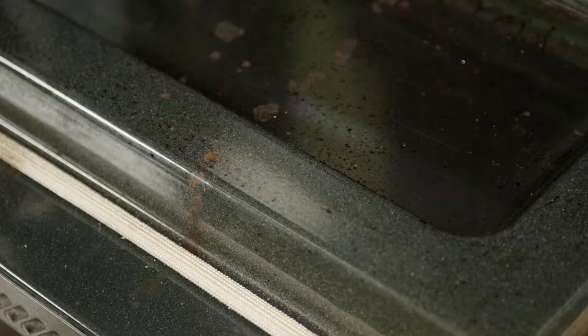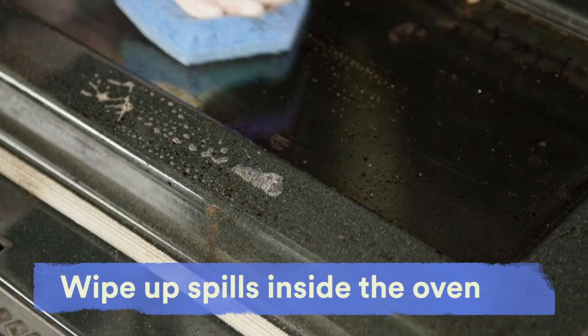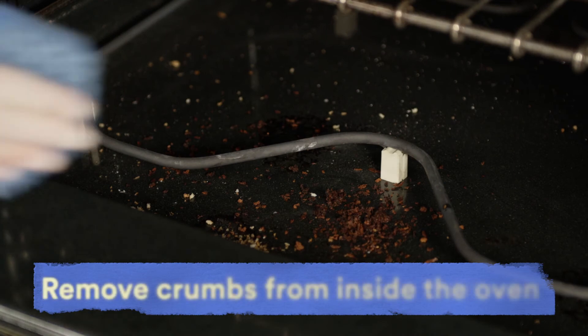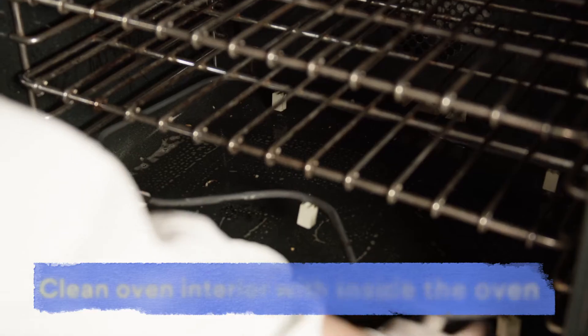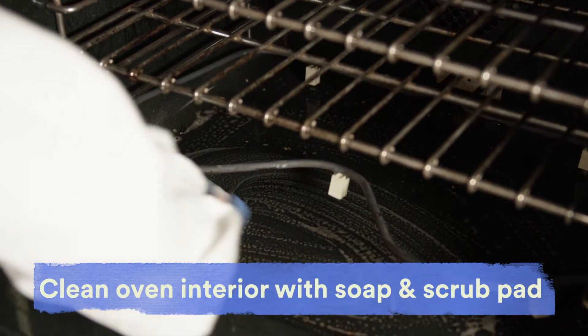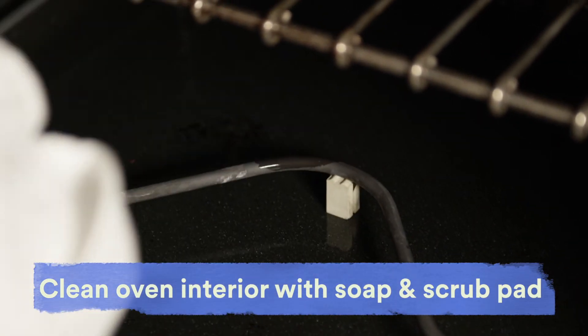It is essential to properly clean commercial ovens, not only for food safety reasons but also to ensure the oven is performing at its best and to avoid smoldering food. Every day, kitchen staff must wipe up spills inside the oven immediately, remove all food crumbs and debris from the oven interior, and clean the oven interior with a mild detergent soap solution using a cloth or low-scratch, light-duty scouring pad.